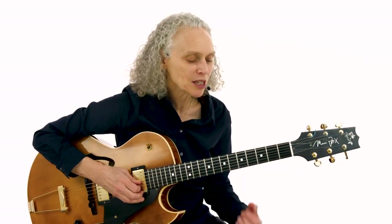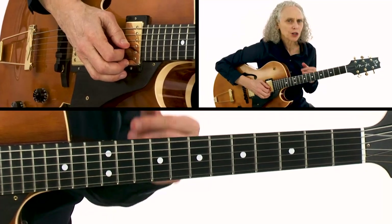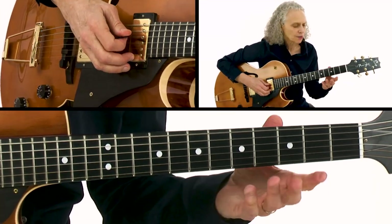Over this piece I'm playing a lot of blues lines and some Mixolydian lines. For example, over the G7 I use a little bit of both — over the one chord in a blues you can use both a blues scale and a Mixolydian scale.